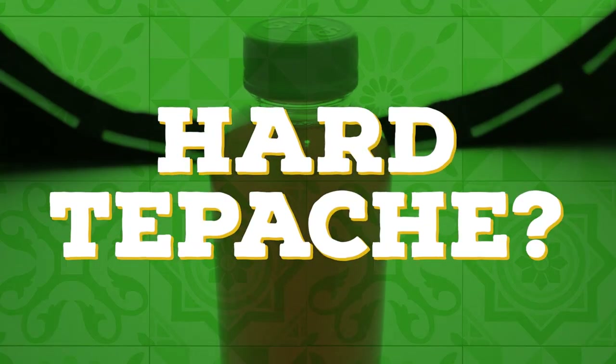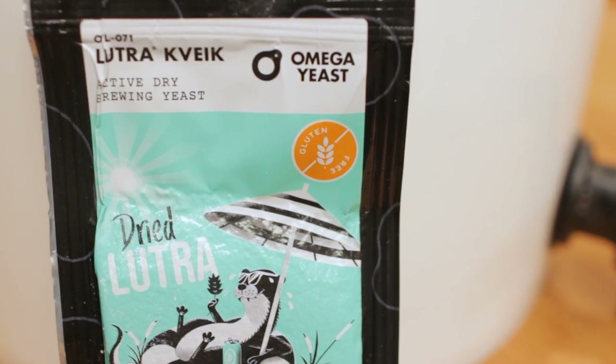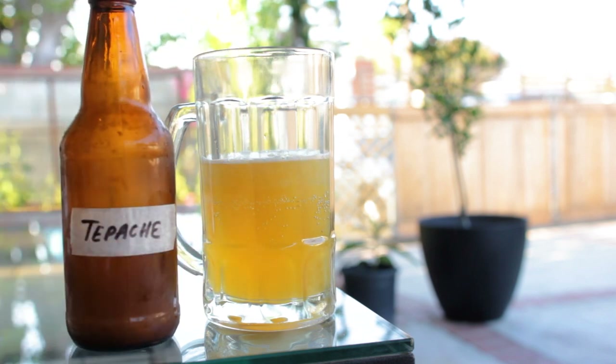Some of you did ask: how do I make hard tepache? I would recommend pitching some brewer's yeast with that extra sugar to bump up the alcohol content. Or you can just add some tequila or beer into it and have yourself an instant, refreshing, boozy tepache.